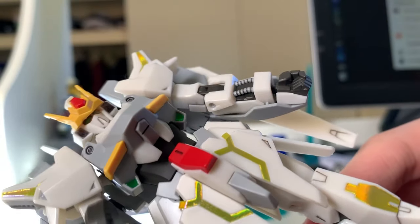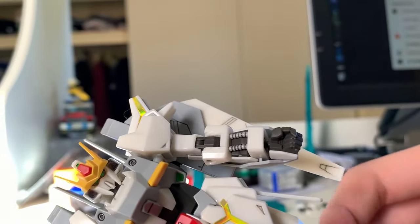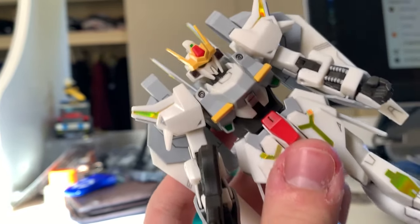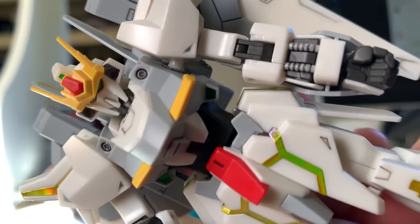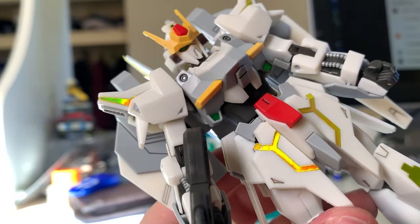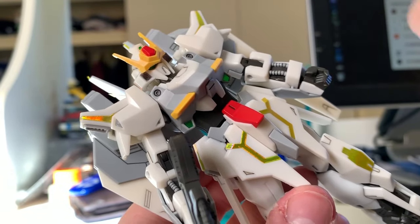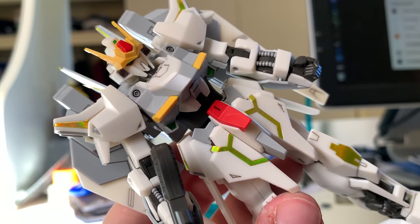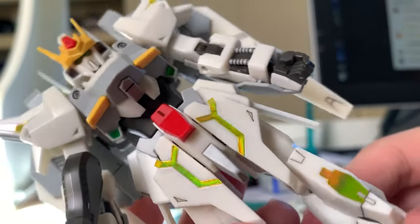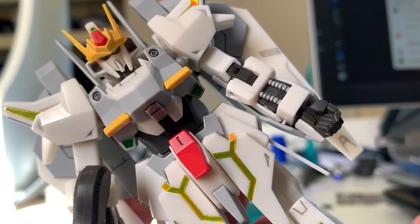Now let's look at the torso. It's a pretty good design as well. It takes some of the Hyakushiki design but not exactly - the torso is mostly new and not using the Hyakushiki parts that much. We can see there are two little black circles here. Make sure to panel line them or just use a Gundam marker to fill them black, because when it comes out it doesn't give you any color. There are two green stickers down below here. The color separation on this torso is doing a very good job as well.